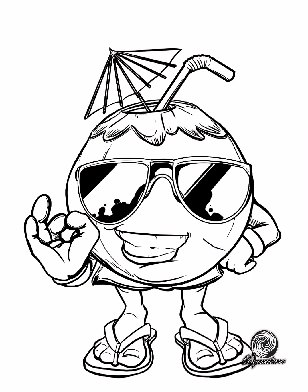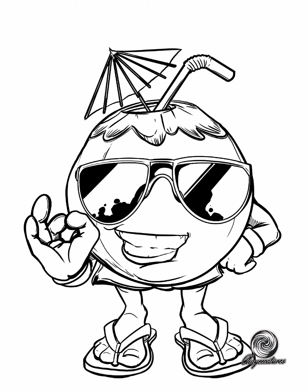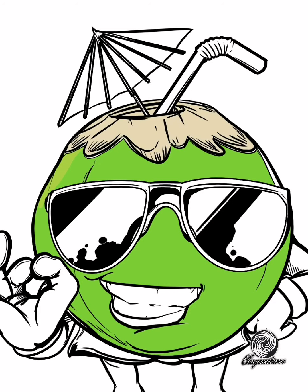So nag-start na tayo with the coloring. Syempre dapat fresh na fresh si BJ — we have to give him a fresh green shade. Kung sa Bicol, kung tawagin ay Lumbudon. Nag-start na tayo with the details, mga shading — darker shade of green for the shadows. Sa other side, the lighter shade of green, para mukha fresh na fresh talaga ang BJ.